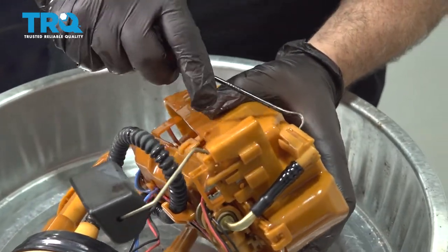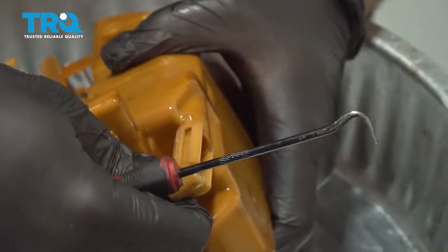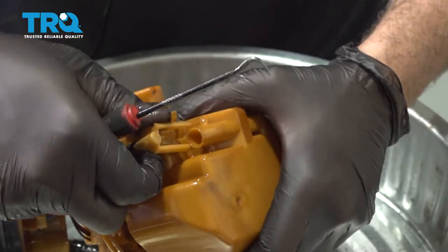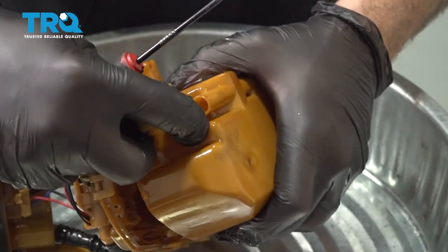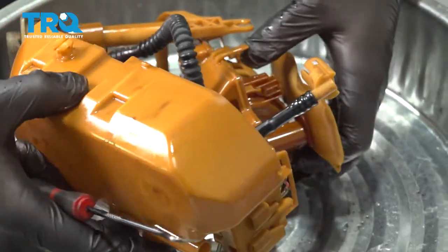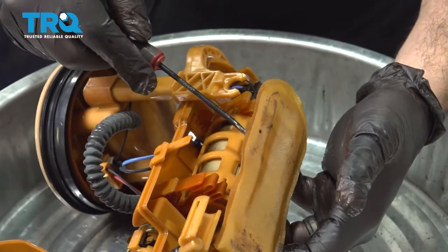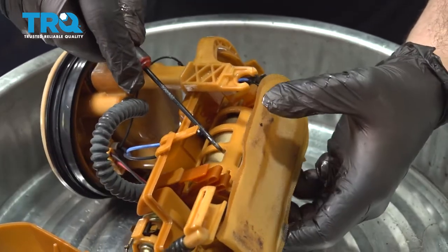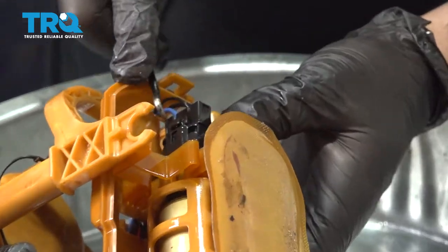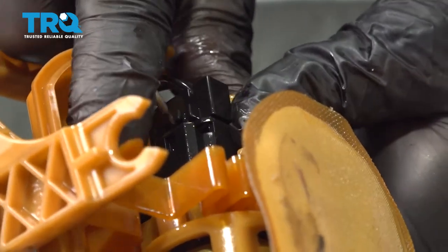There's a little hose right here on the side. Go ahead and release the clip from this and slide it off. This will expose our fuel sock or strainer, and our pump is right here. I'm going to disconnect the pump harness right here — press on this little tab and work the connector off.